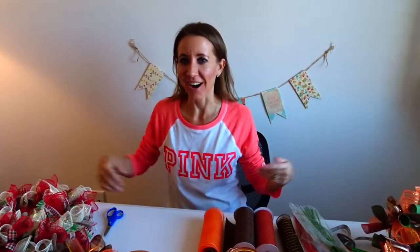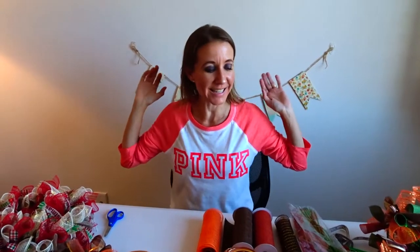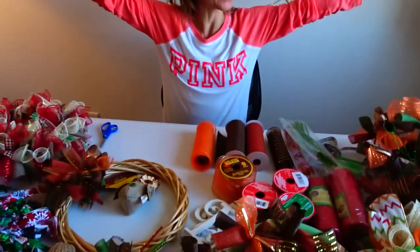Hi everybody! Welcome back to another awesome day! Another awesome vlog! And it's crafting time again!